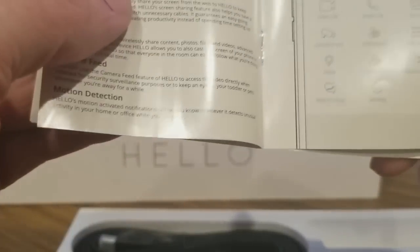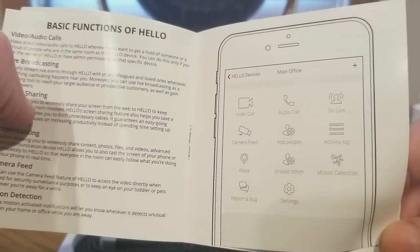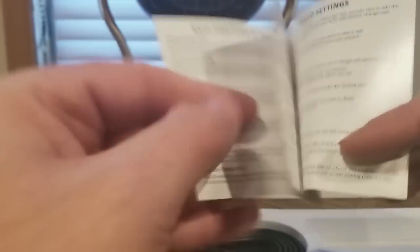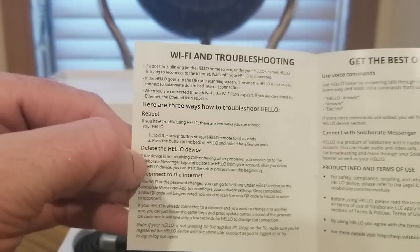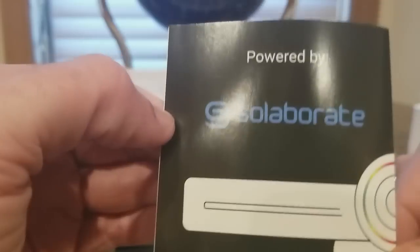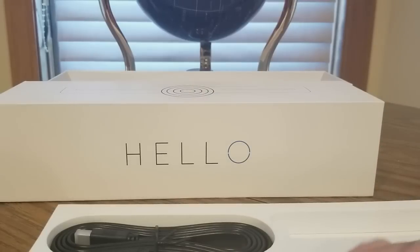So basically you could Skype, live stream, use it as a surveillance camera feed with motion detection, go live with audio. This does everything pretty much - you could use it with Alexa, probably Google too, not sure. But for sure Alexa, WiFi connected. It's the best Hello - messenger, answer, decline, celebrate. Really cool - check them out YouTubers.